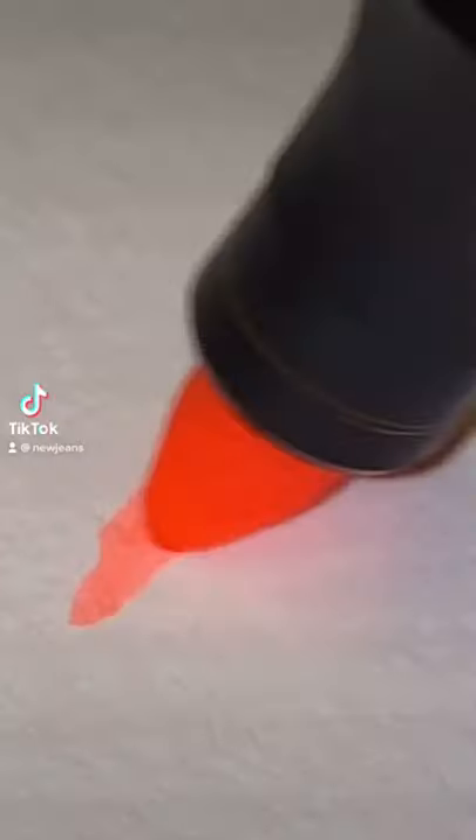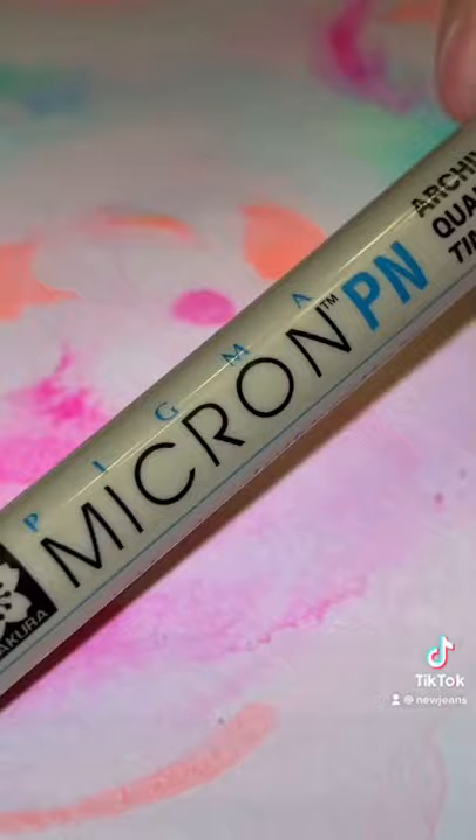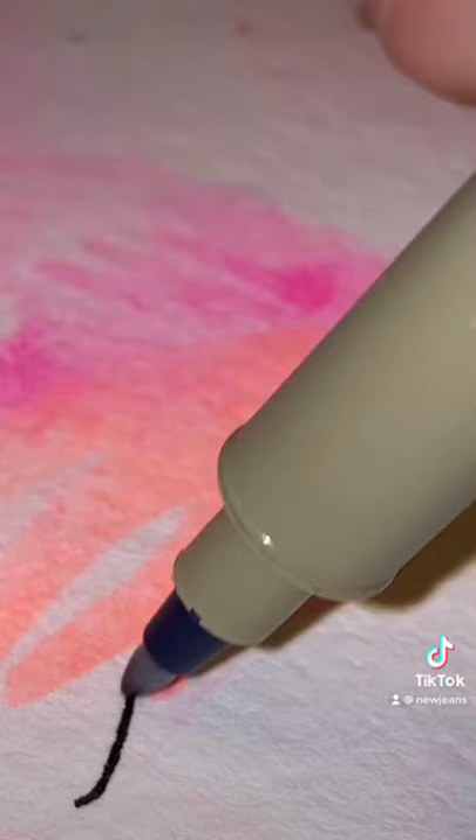If you haven't tried drawing beautiful trash art yet, today's the day because anyone can do this. Start with two lopsided almond shapes, scribble messy lines around them — these will be your eyes.